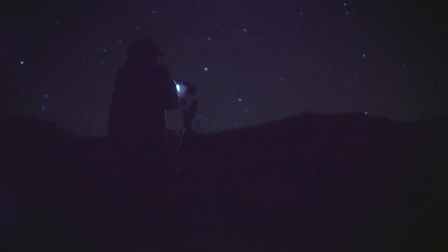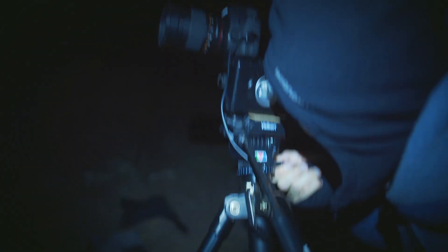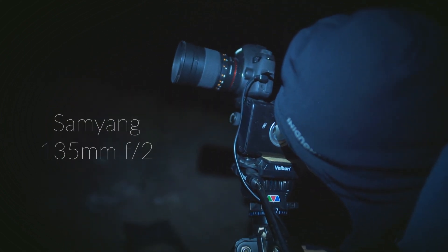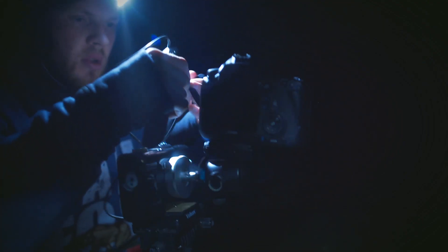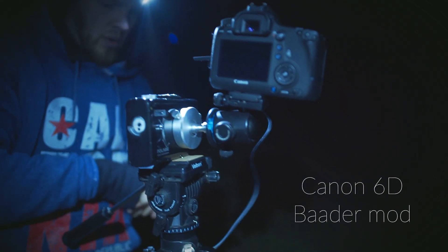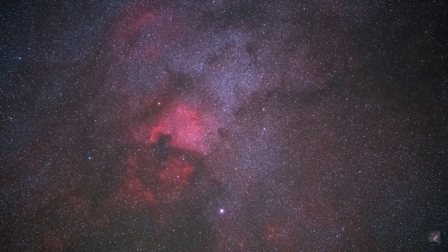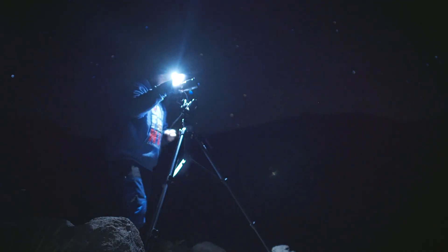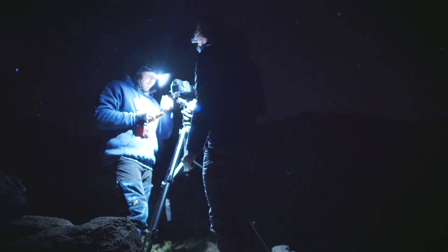Adrian uses a Vixen Polari star tracker which allows longer exposures of the stars before they trail. He's shooting on a Samyang 135mm f/2 lens, mounted onto a Canon 6D that has been astro-modified — the stock infrared cutoff filter has been replaced with a baader filter. This allows you to capture more color and detail in the hydrogen alpha emission nebula regions. I recently astro-modified my Sony A7S2 and will be making an in-depth video about that soon.